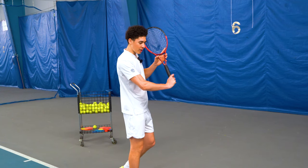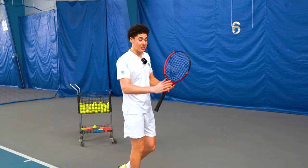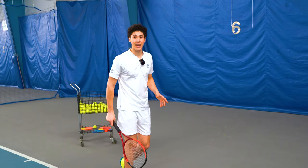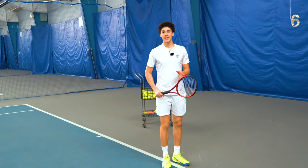Most of our power in the hitting zone comes from the point when we first go from bent to straight — this motion right here. You can even take the ball slightly behind you. This is where all the power and force is generated on the slice, so it's actually a good thing to have a late contact point.